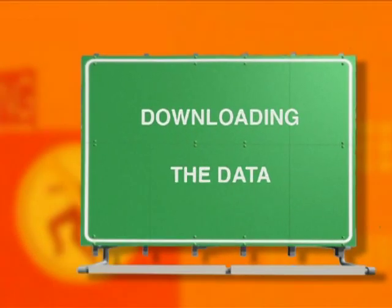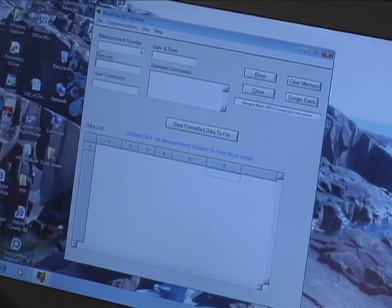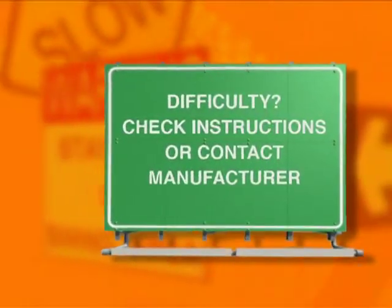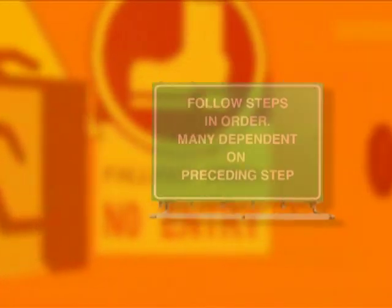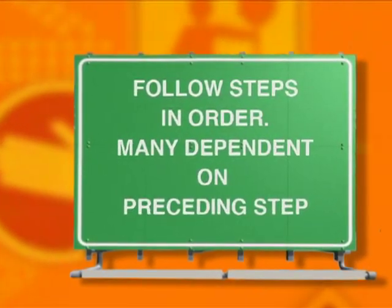Before downloading the data from the device, your computer must have the Gamma 922 interface software installed. If you have difficulty downloading, refer to the software instructions and if necessary, seek help from the manufacturer before proceeding. Follow these downloading steps in order, because many steps are dependent on the preceding step.